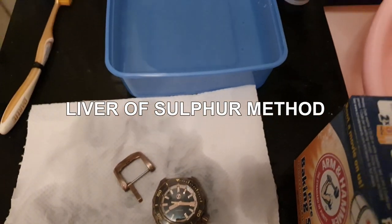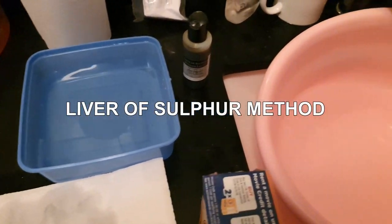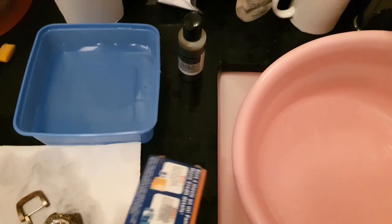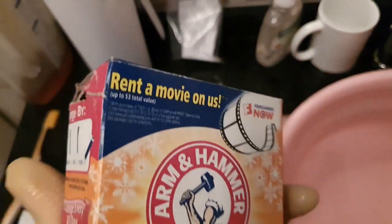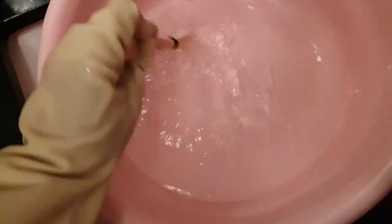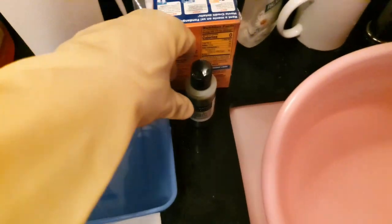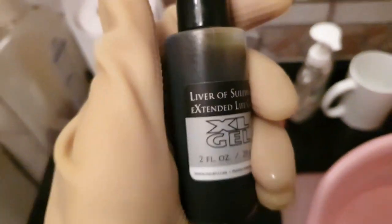For the liver of sulfur method, you need to do some prep work. I've set up two tubs of water. In the first tub I'm mixing some baking soda, which will be useful after you've achieved the desired level of patina. You have to dunk your watch into this baking soda solution because even when you remove your watch from the patina solution, it will continue to patina with the air if you don't rinse it out properly. Baking soda is a very effective method to stop the patina from continuing.